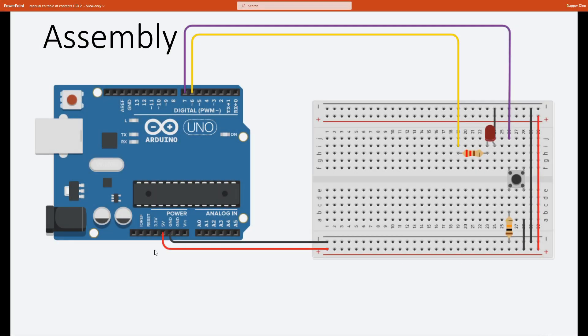Now let's get started assembling everything. We'll be running a wire from 5 volts to the plus of the breadboard and from ground to the minus of the breadboard, then connect the other side of the breadboard as well. Next up is the LED light: run a wire from digital pin 6 on the Arduino Uno to the breadboard, connect it to the resistor and to the anode of the LED. Connect the cathode to ground.